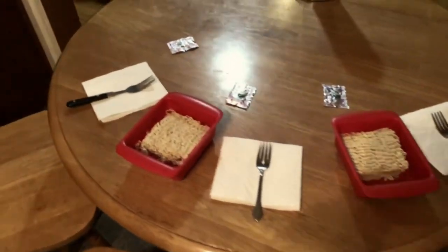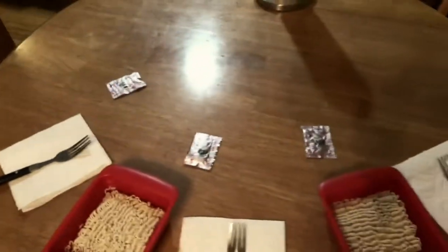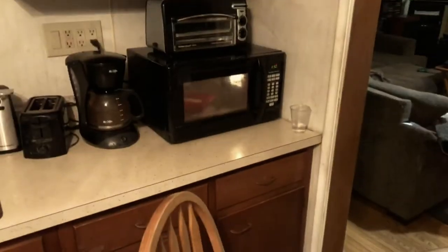Are you guys ready to try out the Top Ramen shrimp flavored? We're preparing out here — we got our napkins for sanitary purposes, our forks, our seasoning, and our rapid ramen cookers with the ramen in it. We're preparing our food; we haven't started eating yet. One fork looks bent — it looks like something from the 1900s.